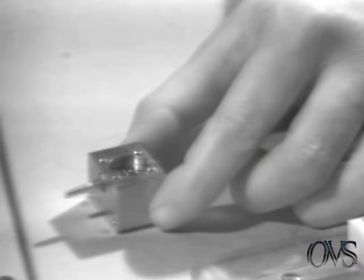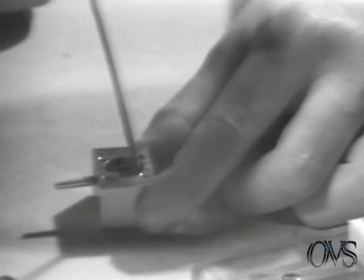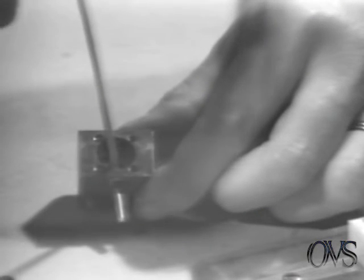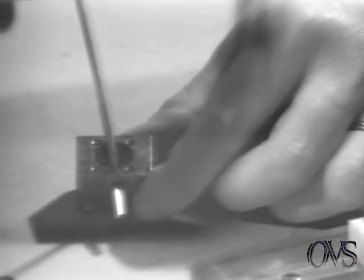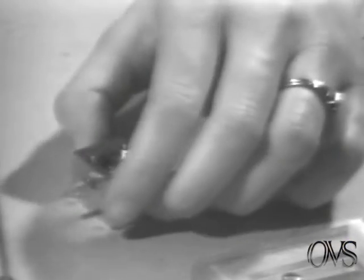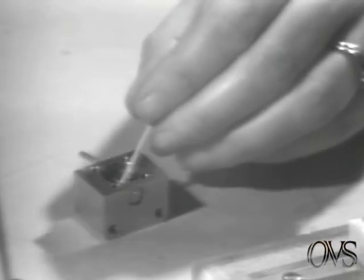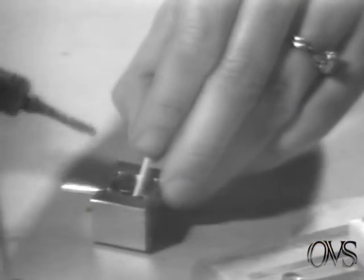Take your Q-tip dabbed in Kester 44 flux and put a very small amount on each gold conductor. And solder them in, using your Q-tip as a brace to hold the conductor from moving.